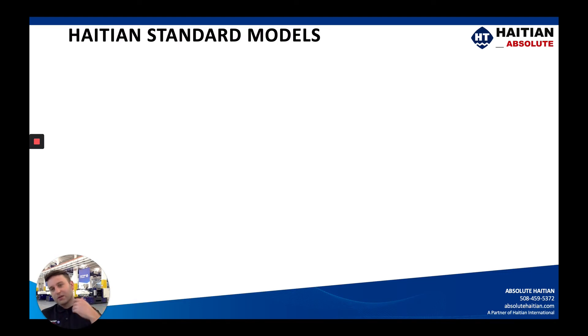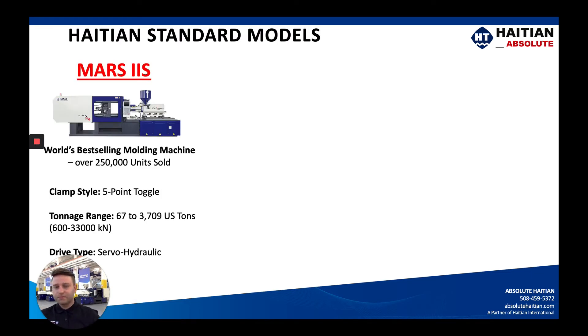Now let's go over the High TN standard models, starting with our best seller. This is the Mars 2S machine that you're seeing. The Mars platform has sold over 250,000 units worldwide, which is just crazy to think about. There are anywhere from 67 to just over 3,700 US ton configurations available.